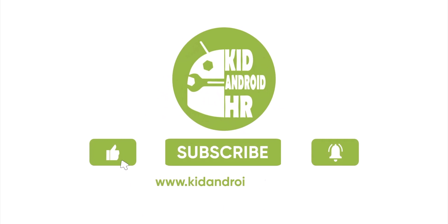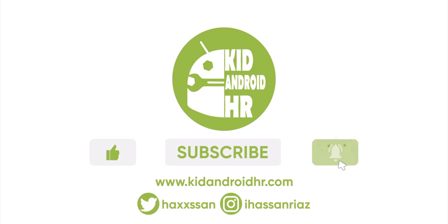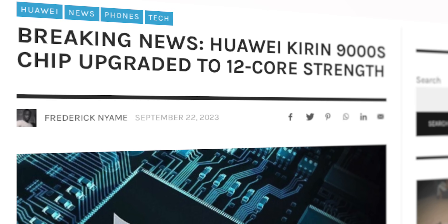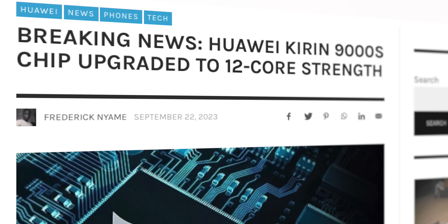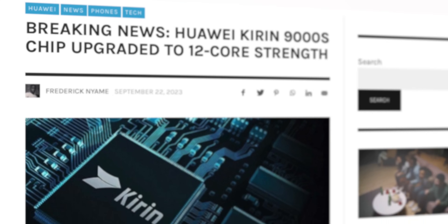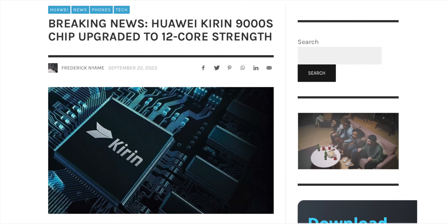So I think I deserve some new subscribers. What do you think about this amazing news? Do let me know your thoughts in the comments down below. And as always, I'll catch you guys in the next one. Peace out.